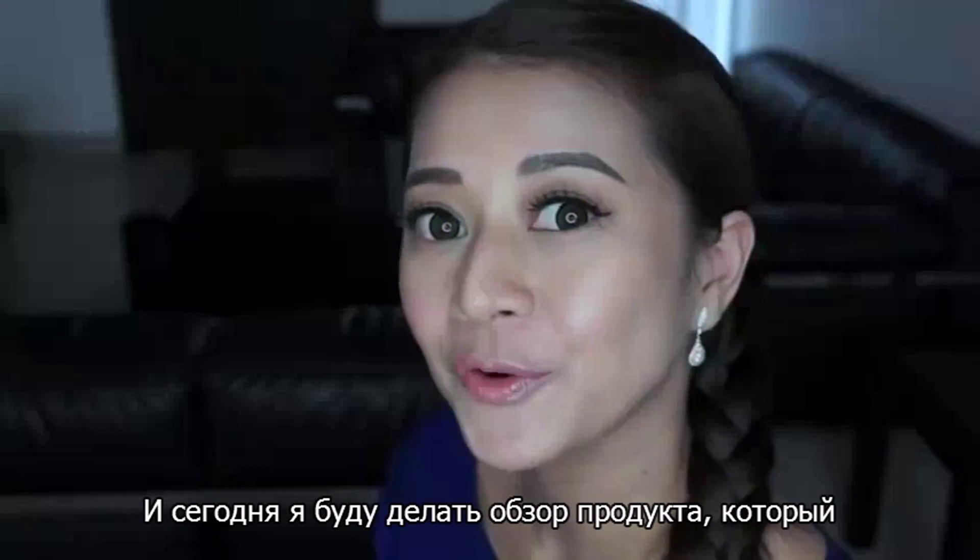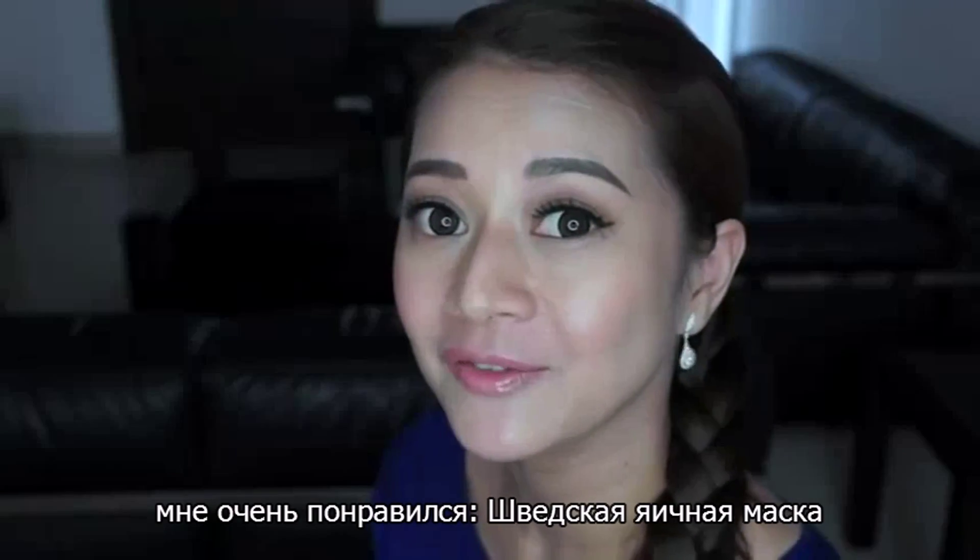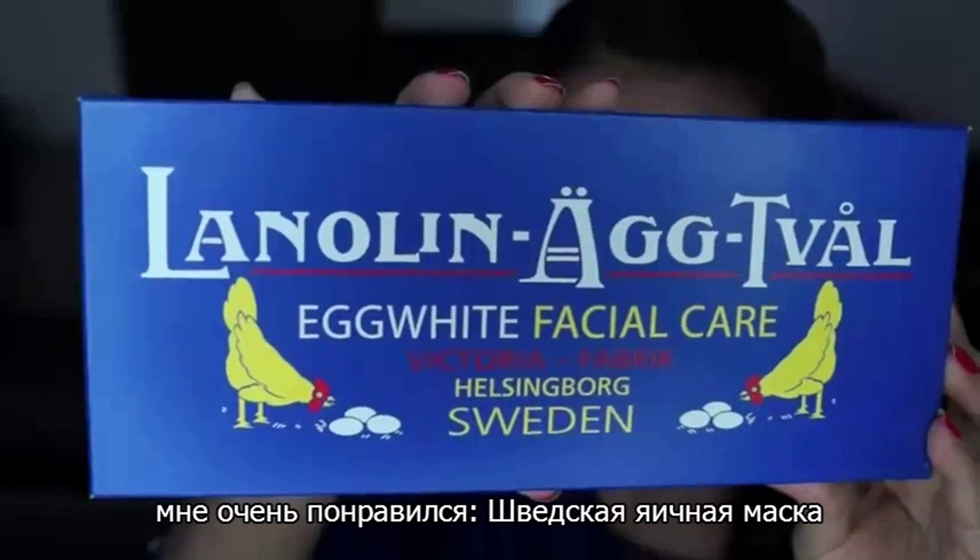Hi guys, it's Henny. I'm back for another review and today I'm going to be reviewing this product that I've been loving. It's the Swedish Akpak Cleansing Bar.